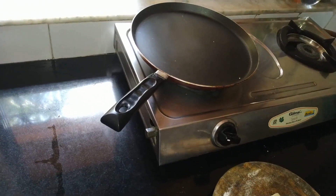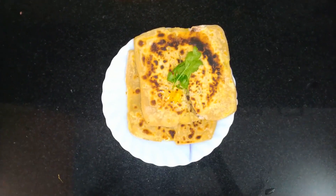Serve warm or hot along with simple raita or plain yogurt and pickle. Of course, agar aap isse room temperature butter se topping karate hain, tab bhi yeh bohot hi yummy lagenge.